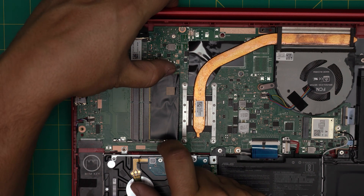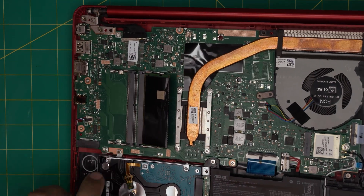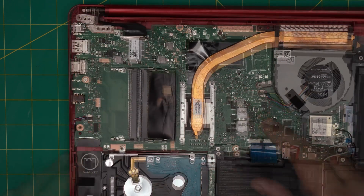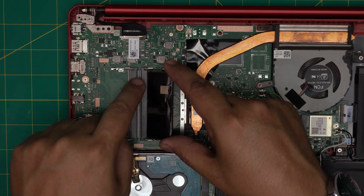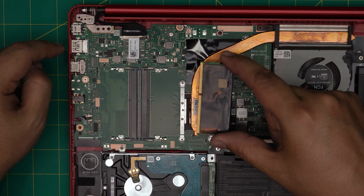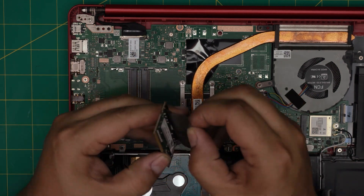To remove the RAM, grab the two triggers and pull them away from each other — the RAM will come out at a 45-degree angle. Make sure you do not pull the RAM straight upward or you'll crack the RAM or the DIMM. Pull it out at the same 45-degree angle it was seated in.